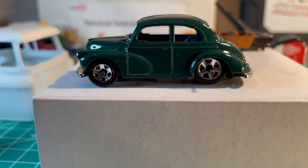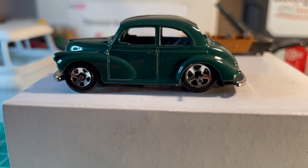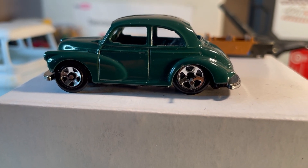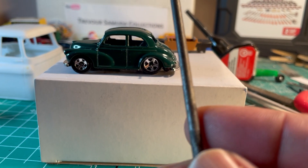Hello fellow collectors. Welcome to day two of my Morris Minor build. As you can see, I got it sitting much lower than yesterday, and the way I got it to sit that low was using this rat tail file.